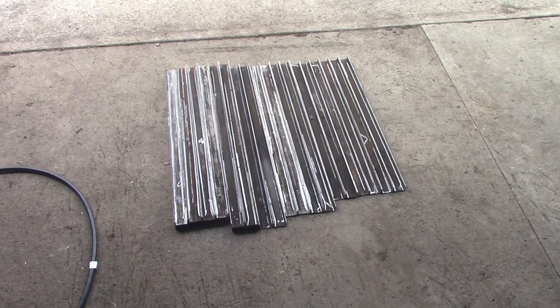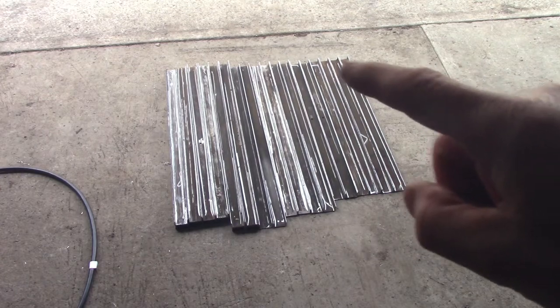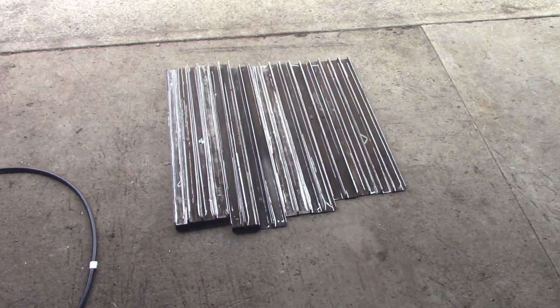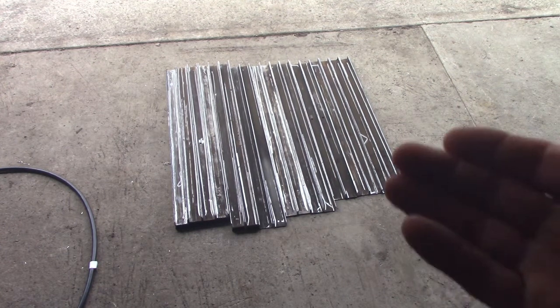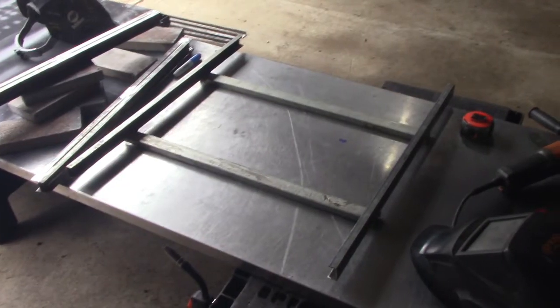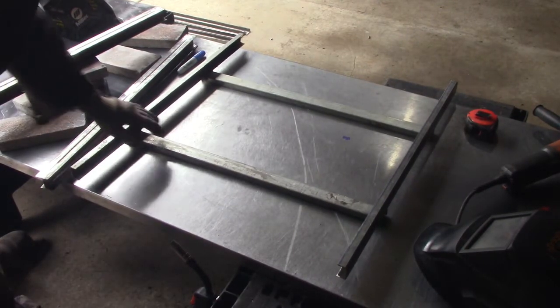Since this is just going to be a U-shape, I might need some angle supports, but I'll at least weld up the frame with uprights first and see what it looks like. I also want to raise it off the ground about half an inch so water doesn't get trapped — the fireplace has weep holes so water needs to drain out. Let's weld this up and see how it looks.